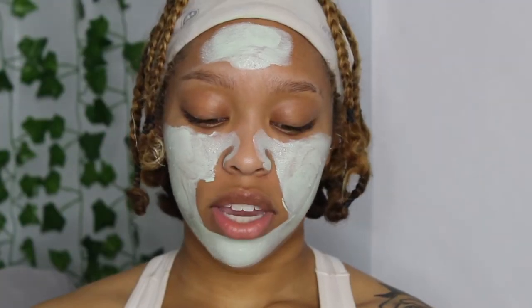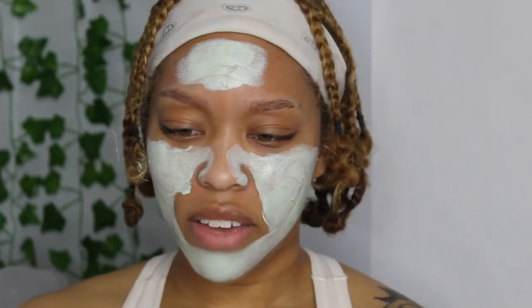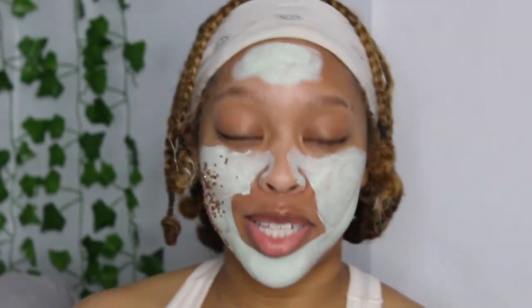We're just gonna rub it on — like I said, it rubs on pretty easily. It's on. It doesn't really have a smell to me. We're just gonna let it sit and I will come back in two minutes when it's time to take it off.